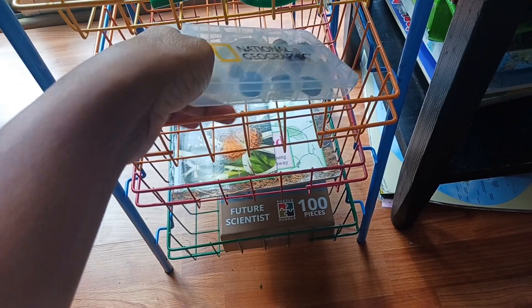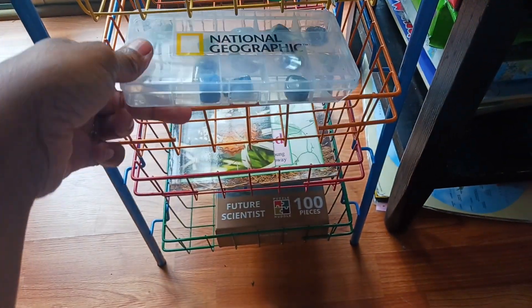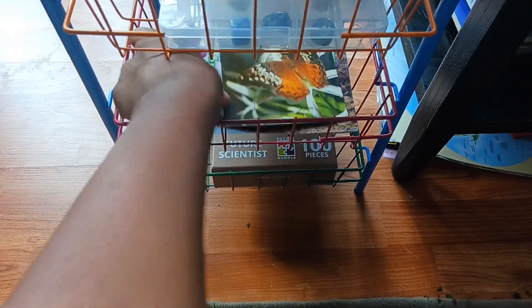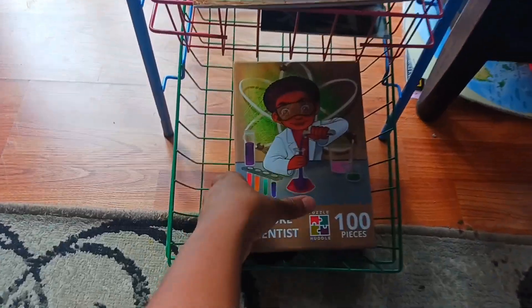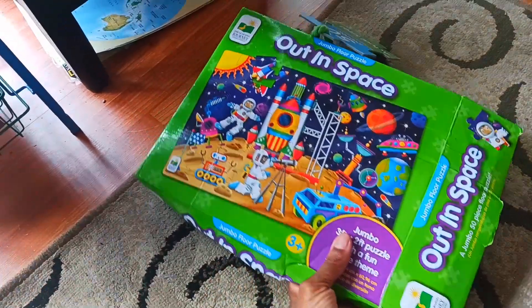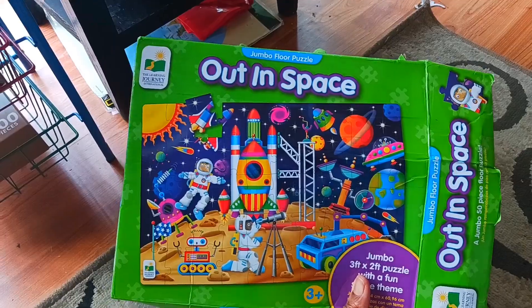You can also have tools like rocks — you can get real rocks or special rocks from National Geographic that include different facts about them. Again, you want to keep books related to what you have in your science center at the moment. You may also have puzzles like future scientists or other cool areas of science like astronomy, out in space — floor puzzles that they can build with.